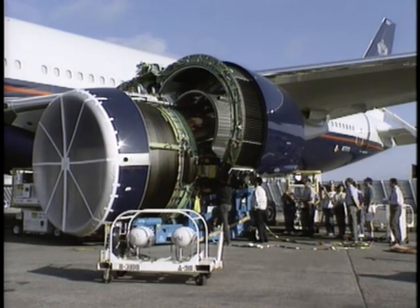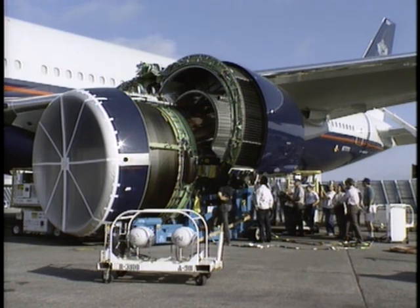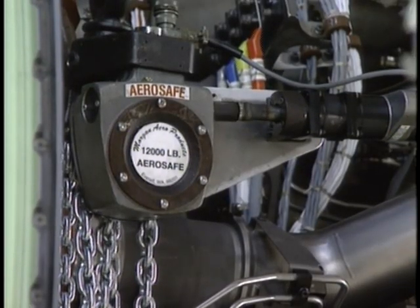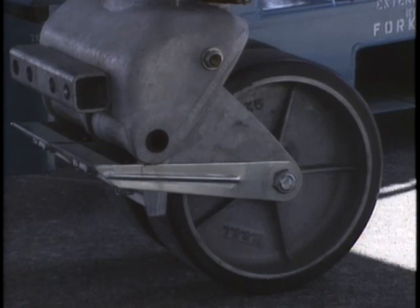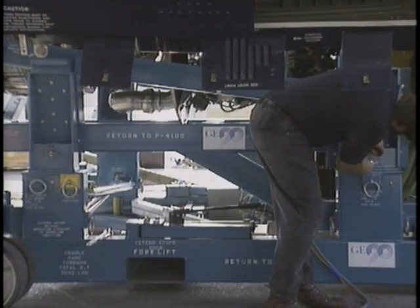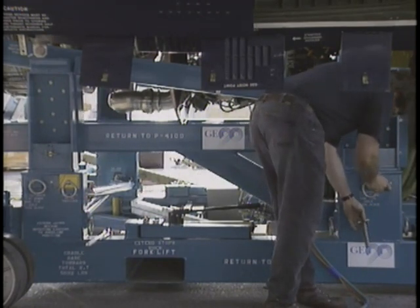Carefully increase the loads on the hoists and allow the stand to center itself under the strut. Lower the hoists and remove the four pins that attach the cradle to the stand.